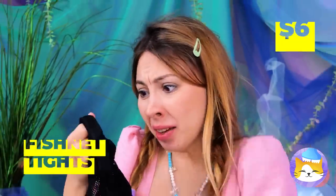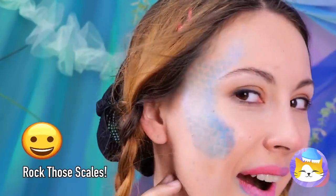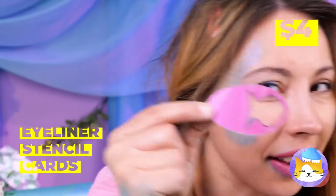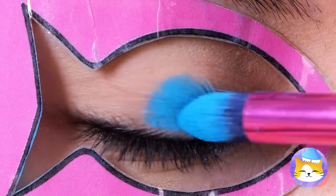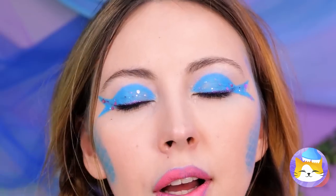Oh, never mind. Well, we can have fun with these stockings — add makeup and give your face a whole new texture. Looks great, and don't stop at the face. What's next? Eyeliner stencil cards! Now you can finally paint your eyes to match your cheeks. Let's add some glitter — or as I like to call it, scales.